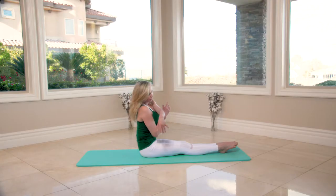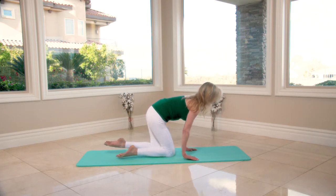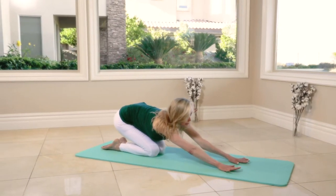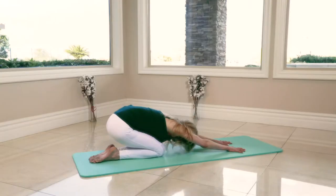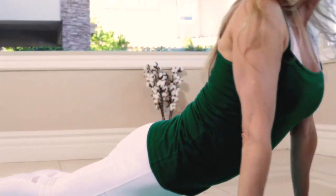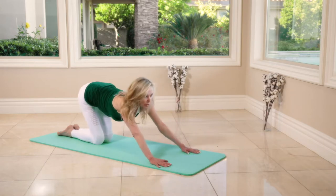Let's continue stretches on the knees. Start by pushing the hips back, extending the arms, and curl the head under the arms — chin to your chest. Then we're going to push the hips back into child's pose.